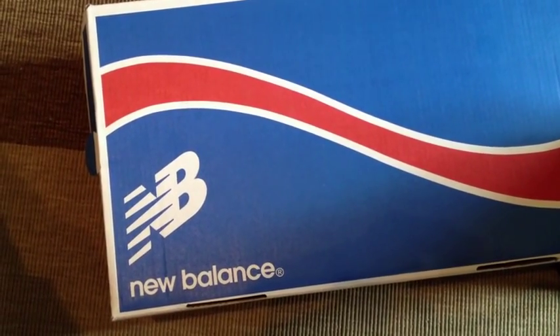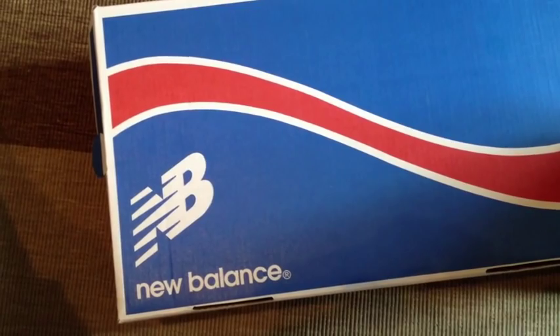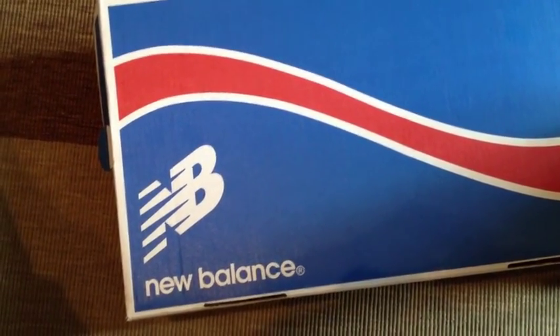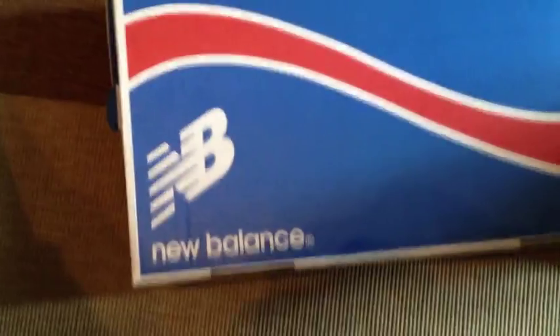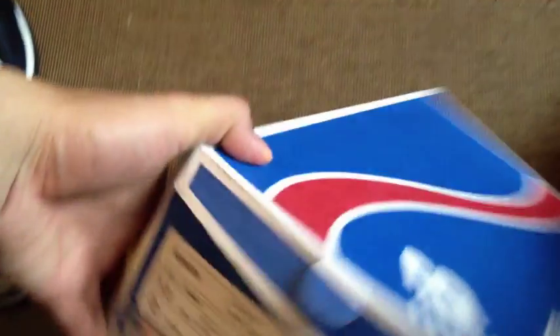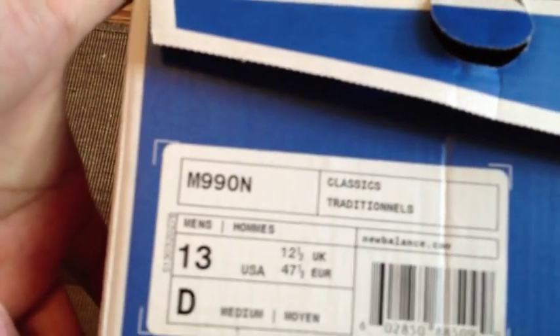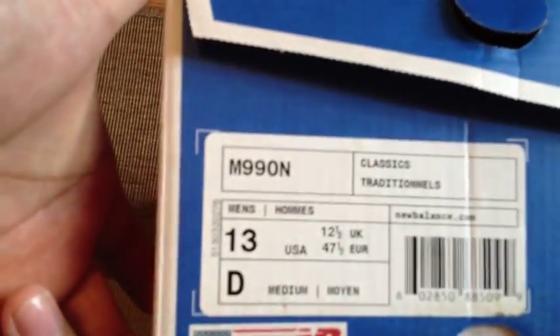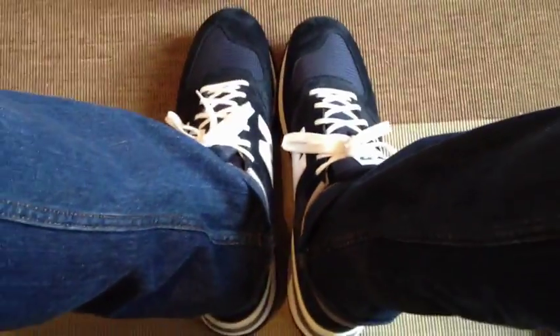Hey, what's good YouTube, it's me KSA57 coming back again with another video. This time around with the New Balance pickup — it's the M990N, the navy colorway of the 990, and here it is on my feet.